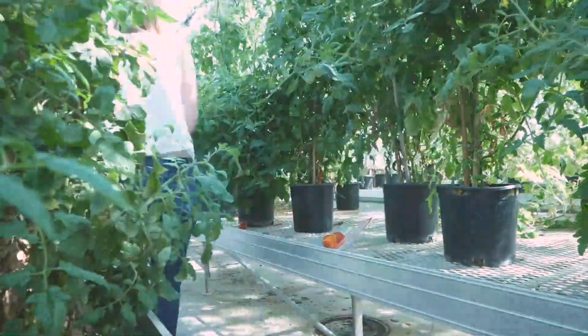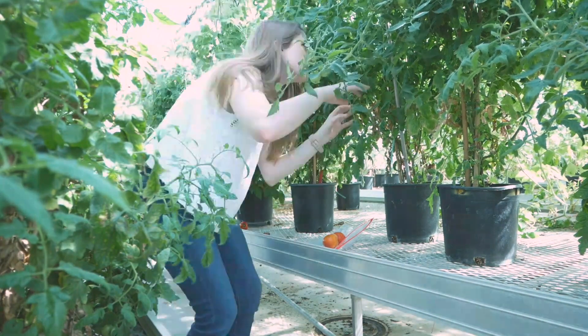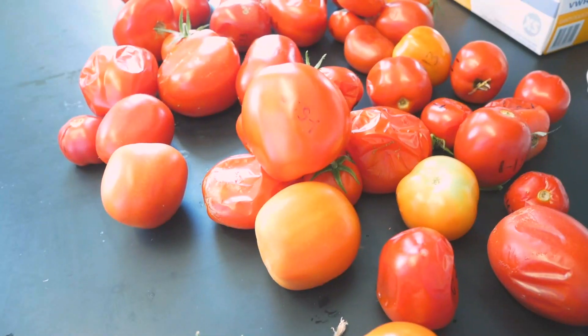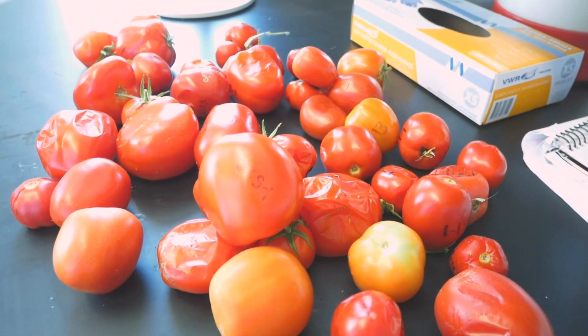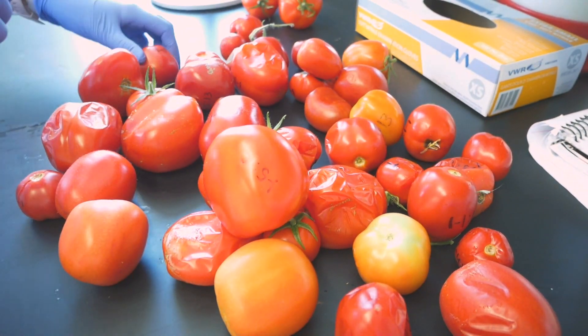When you grow tomatoes at home, you might just grow them to eat them. But in a research environment, we collect the tomatoes to get important information about the fruit and the plant. Look how many we collected! I'll see you next time, guys!